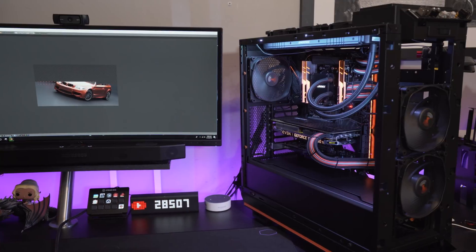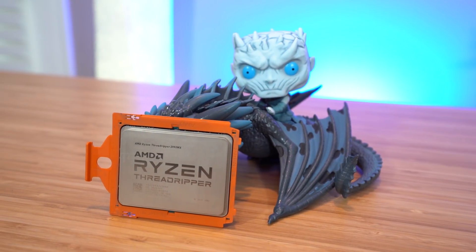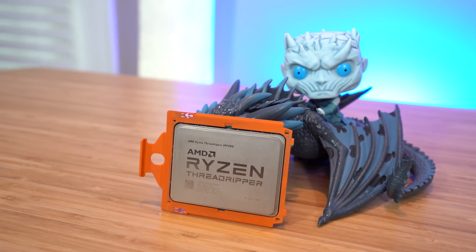Everything is housed inside the BeQuiet DarkBase Pro 900 Revision 2 case, although for the sake of testing and to try to minimize any thermal limitations, I removed the front, top, and tempered glass side panel while benchmarking. I have a full set of testing data on the way comparing not only these two chips, but also the new 2950X and other HEDT parts from Intel including their 7900X and the flagship 7980XE. In that video we'll talk about overclocking, temps, and power consumption. However, in this video I wanted to just touch on generational differences, test setup variables, and performance limitations of using a 32-core processor. My standard CPU test gauntlet includes nine different tests and 11 total results, as some tests include both single and multi-core scores.